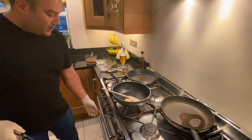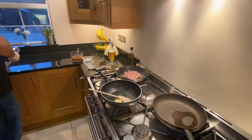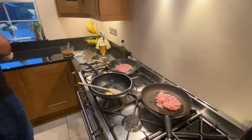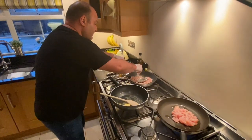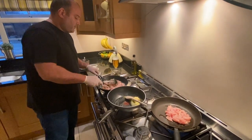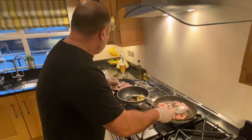Two pans, both seasoned with a bit of oil. Going to add in the chicken and get the chicken fried up. Always make sure it's got a good seasoning — it's important. I'm just going to let that cook away and try to get it all sealed off, nice and brown.